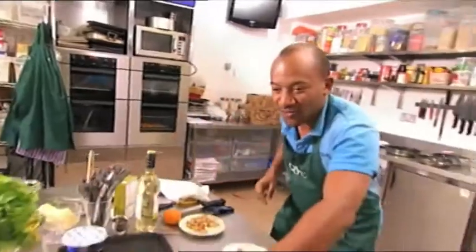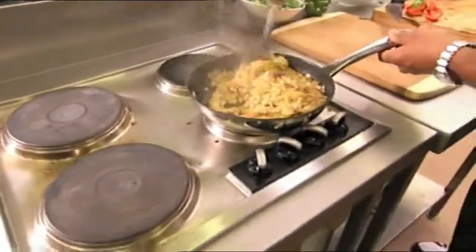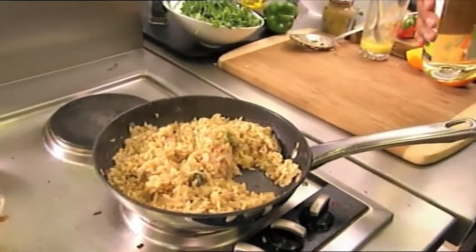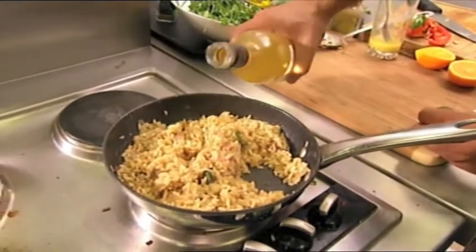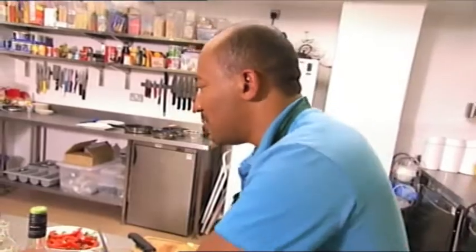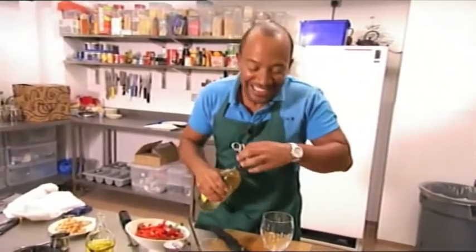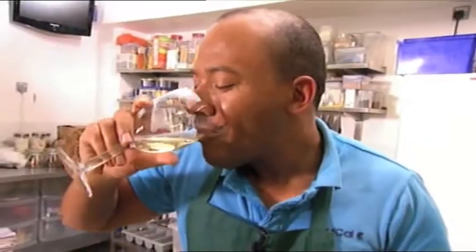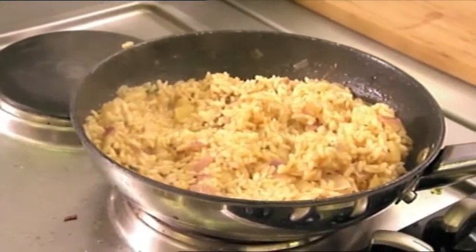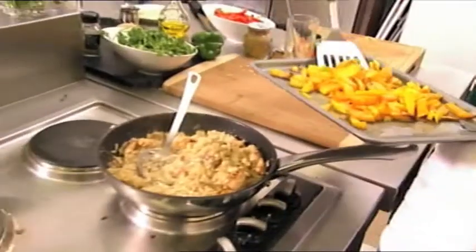I need to stir the risotto, because that's starting to really — now look at that. What I think it now needs to bring all the flavours together is a little bit of wine. I'm not going to measure it, I'm just going to pour in a little bit. I'm going to let that sit and absorb a little bit more. Wine for the risotto, wine for the chef! Now we can add the chicken — sugary chicken. Oh, looks great!